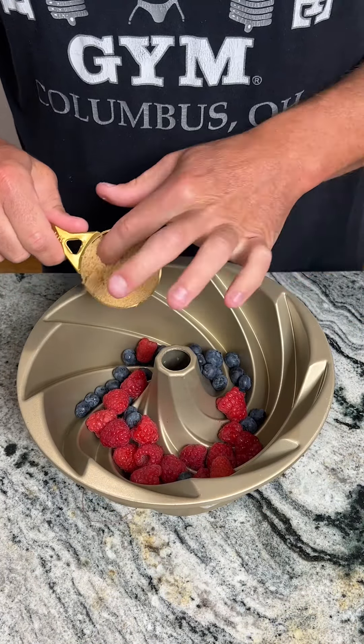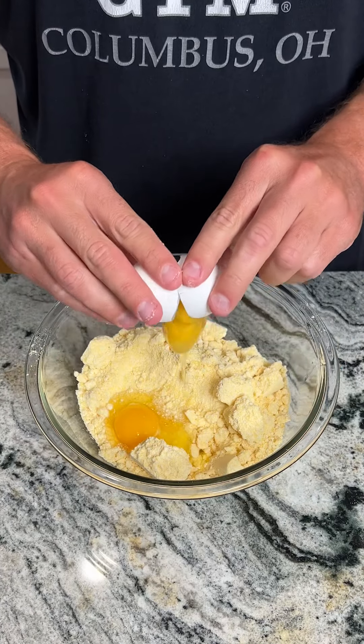We're going to move this to the side and bring in a mixing bowl. We have two packs of Jiffy cornbread mix. We're going to dump that into the mixing bowl, making sure that all of it comes out, and then we're going to go ahead and crack two eggs in there.